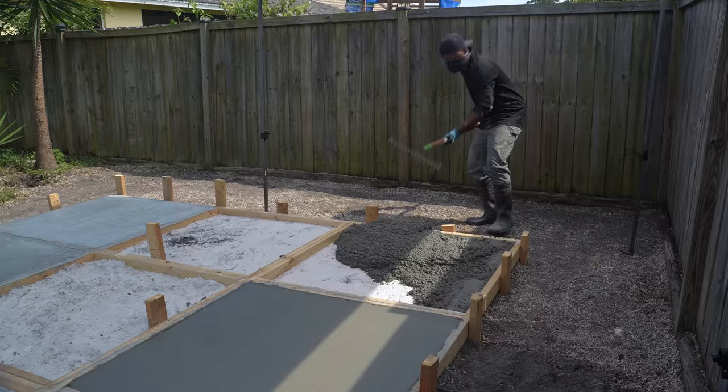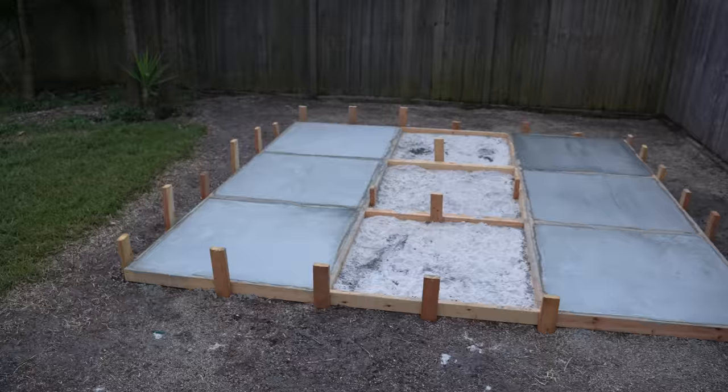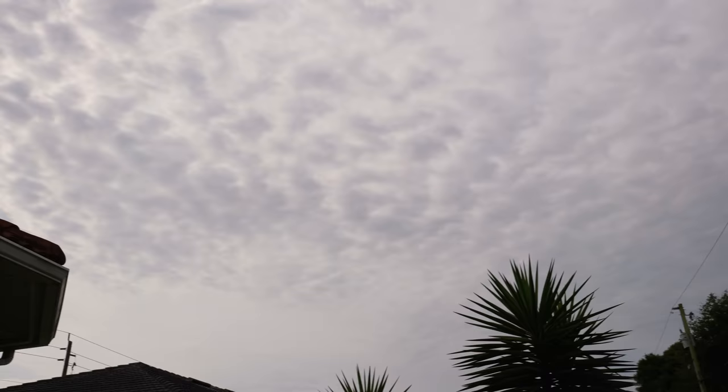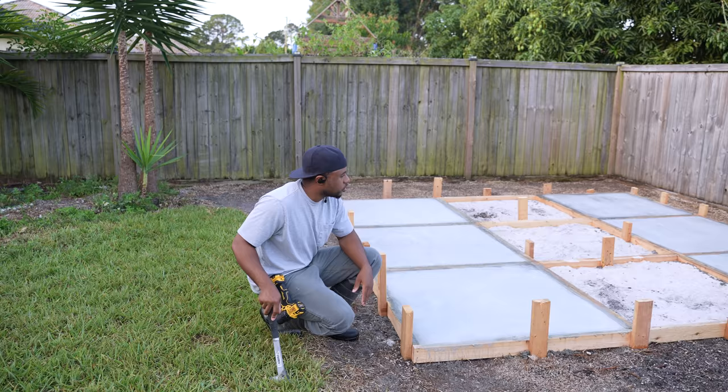After a day's work, I managed to get six of the nine slabs poured. I had a bit of a delay due to multiple rainy days, but I was finally able to come out and start working on the next phase. It's going to be another rainy day, so I'm going to try to get out in front of that before it starts pouring — take off as much of the form as possible and get at least one or two of these pads poured.